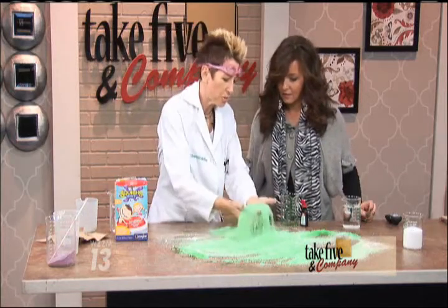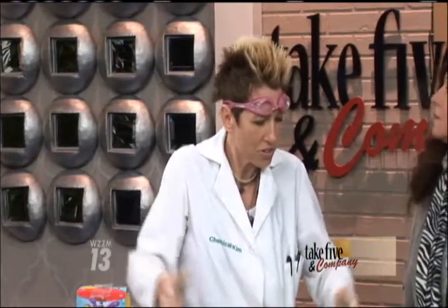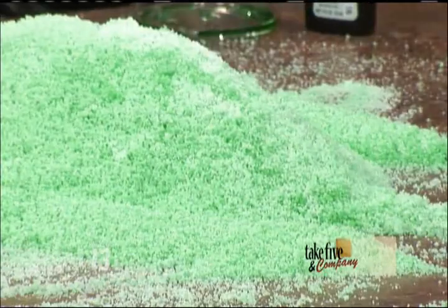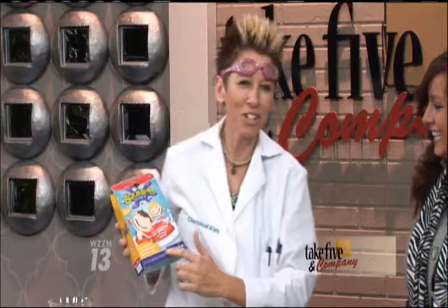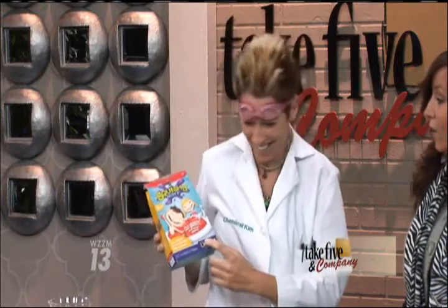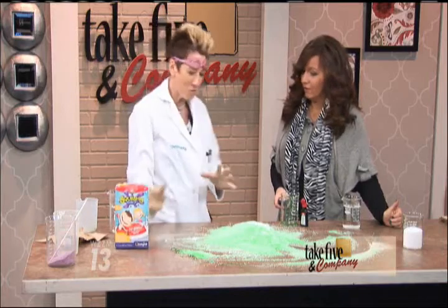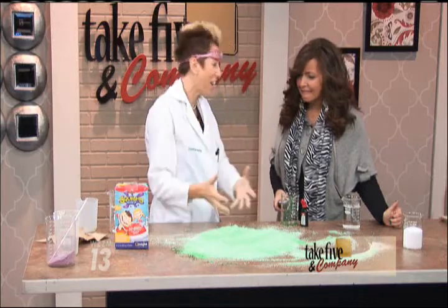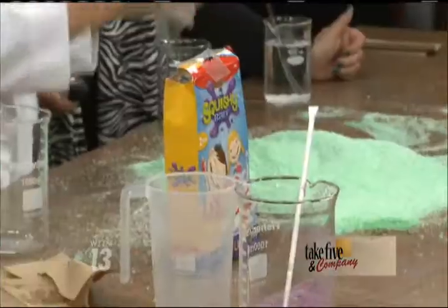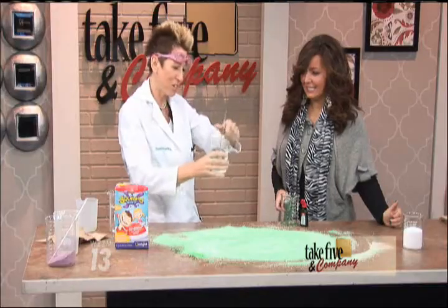It looks like the water disappears, but it went into working with the polymer — the polymer absorbing it. Now, the question is, if the kids put this into a bath, they should have a warning on here: you're about to get really big. No urination, okay? Because you know what will happen when a child urinates in the bath with the squishy bath? It actually does what the product tells you to do at the very end of the bath, and that is to use their special chemical to dissolve squishy bath.